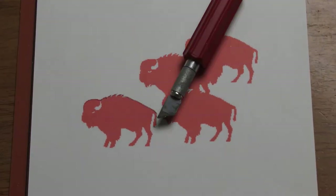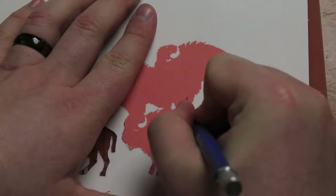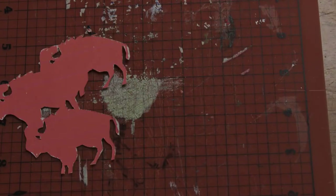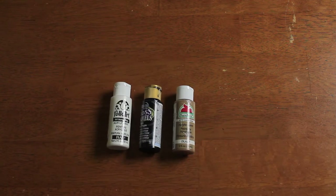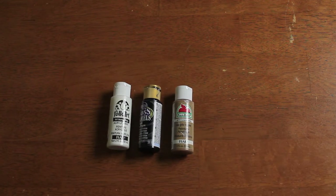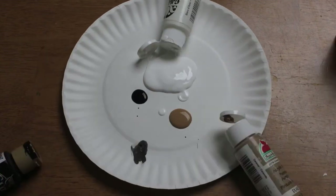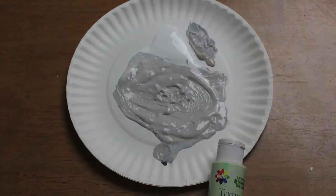Basically just cut around your silhouettes as you see here. Next, you need to mix the paint. We're using acrylic paint — two parts acrylic paint to one part acrylic fabric medium, or textile medium, which you can find at any craft store and is made to work with fabric. Mix those together, get the color you want, then add the textile medium.